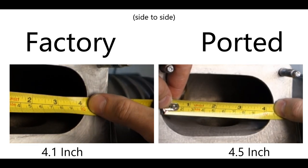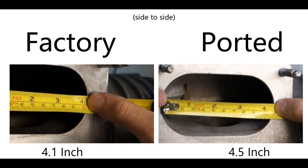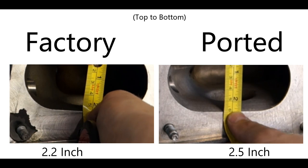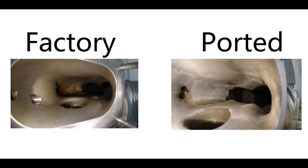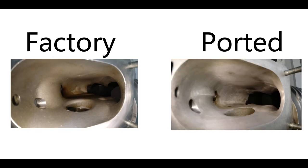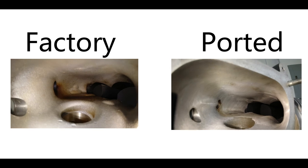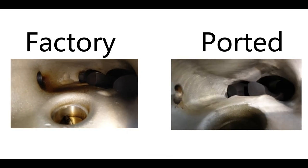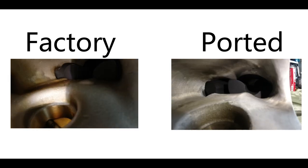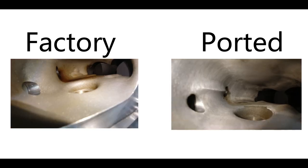Let's do a quick comparison of both air inlet openings — the factory one versus the ported one. Here is a side-by-side video comparison of the air inlet side. Notice how much material has been shaved off the ported supercharger, and pay attention to both surfaces — the ported surface is much smoother compared to the factory one. Feel free to pause the video to really compare both.